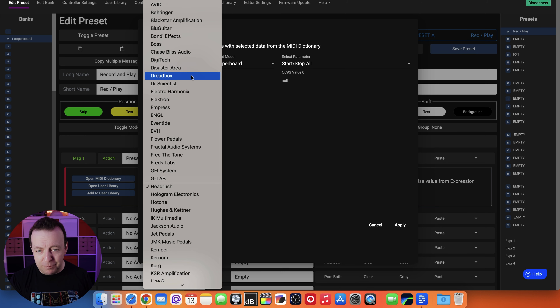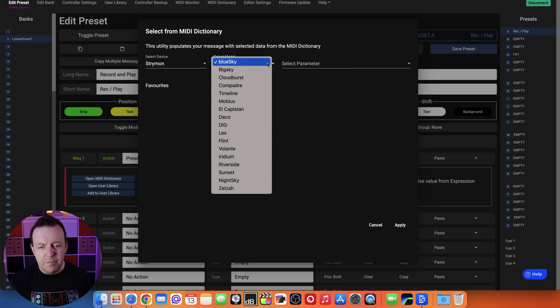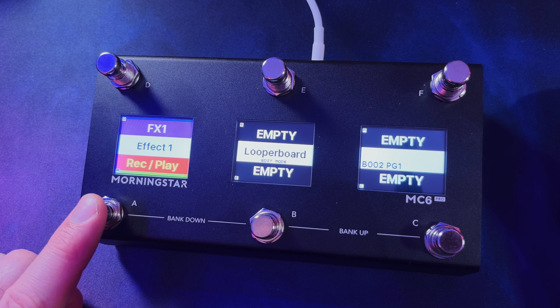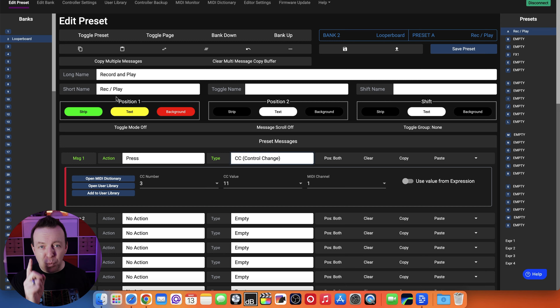The MIDI dictionary has some really popular devices. Under Boss you've got the GT-1000 Core and RV-500. Under Strymon you've got the Blue Sky, Big Sky, Flint, and Sunset. TC Electronics has the Plethora X3, X5, and Flashback. TC Helicon has the VoiceLive 3 and VoiceLive Touch 2 because community members have figured it out. If you know the presets for a device you can add them to the dictionary and submit them for other users. We selected track one record/play/overdub - CC number 3 value 11 - and applied it.